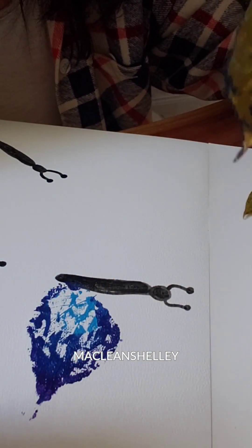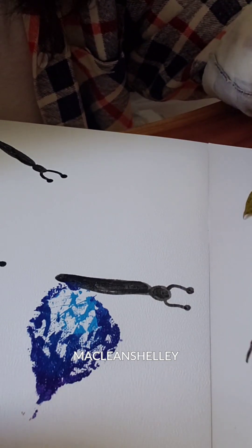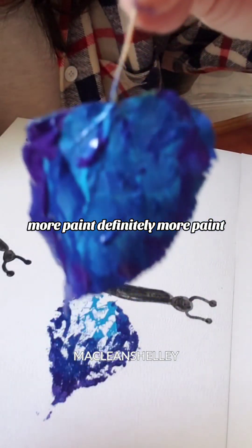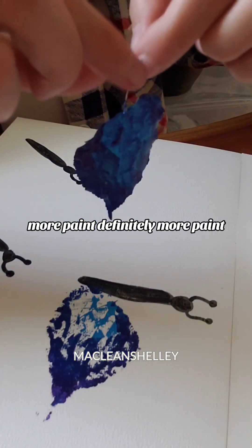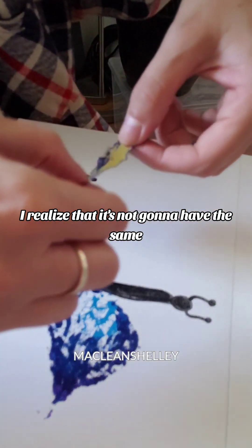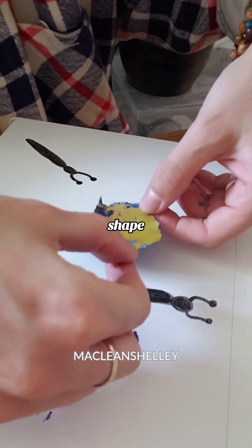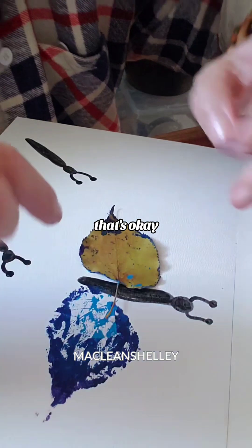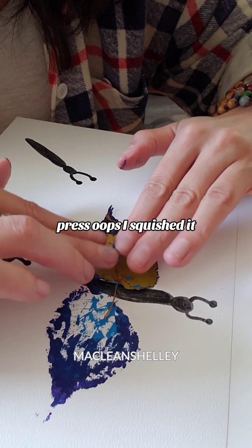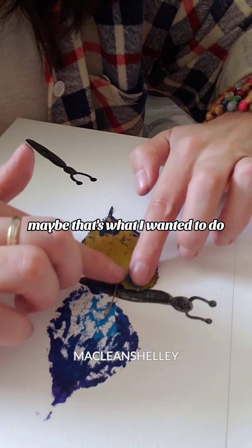Okay, let's give it time. Let's do that again for the other side — I'm going to definitely add more paint this time. More paint, definitely more paint. I realize it's not going to have the same shape, but that's okay. Press. Oops, I squished it. Maybe that's what I wanted to do.